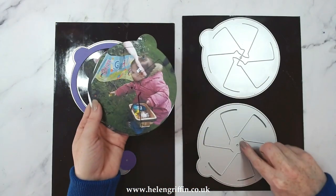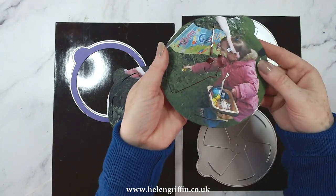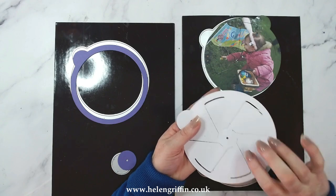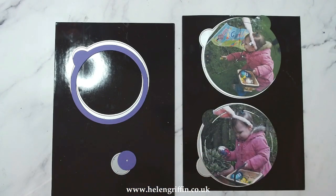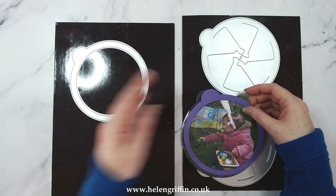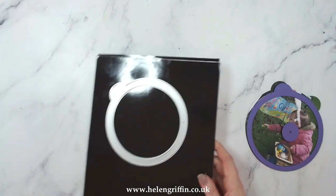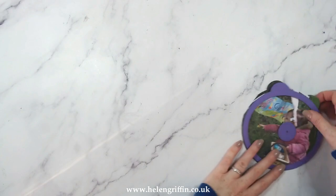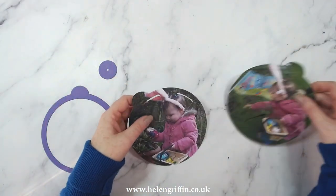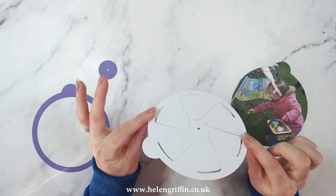We have the frame and then these two wheels - they're slightly different. The top one has those little shapes in the middle, and then this one has what I'd call legs or hooks on either side. It looks complicated but after you've done it once or twice it's so easy.